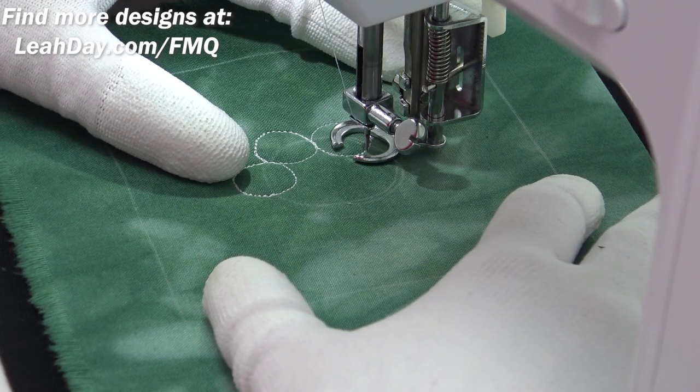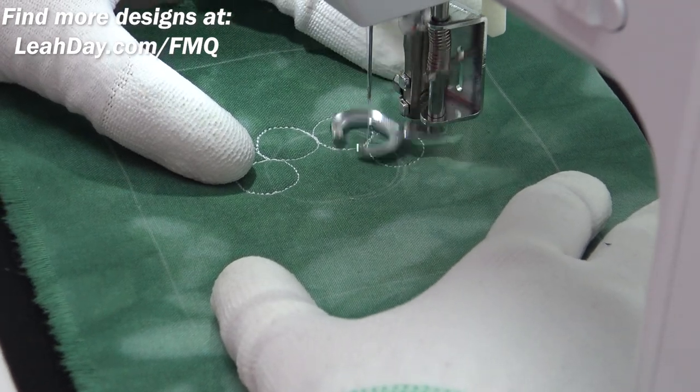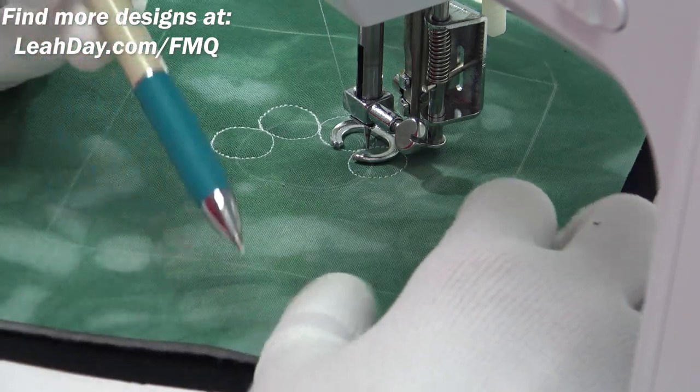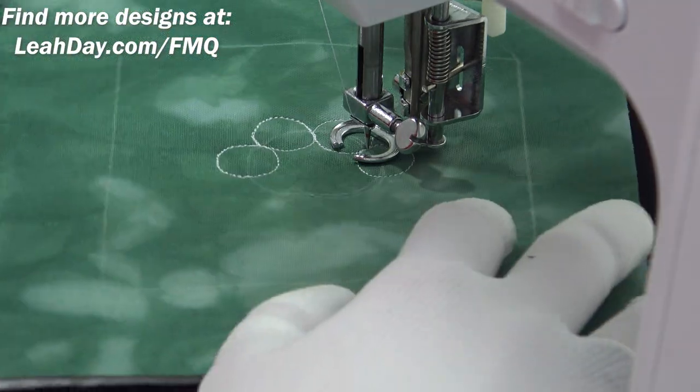This design starts with a circle of circles, and I did mark a circle in the center just so I would form a nice circular shape. I used a Fons and Porter ceramic marking pencil to mark my circle in the center.